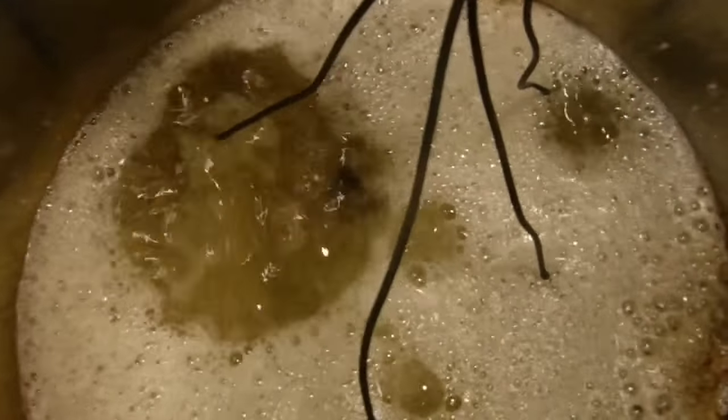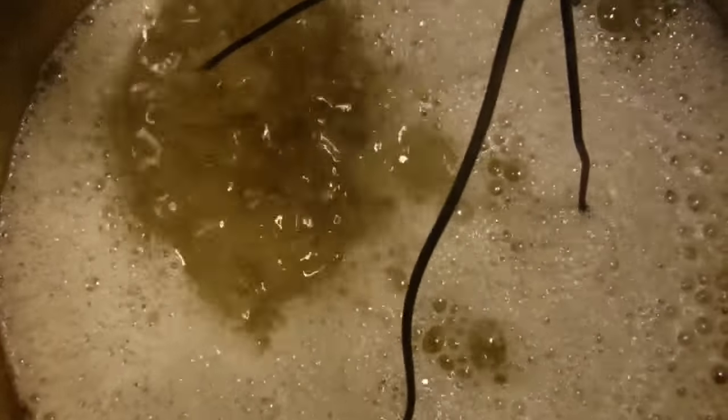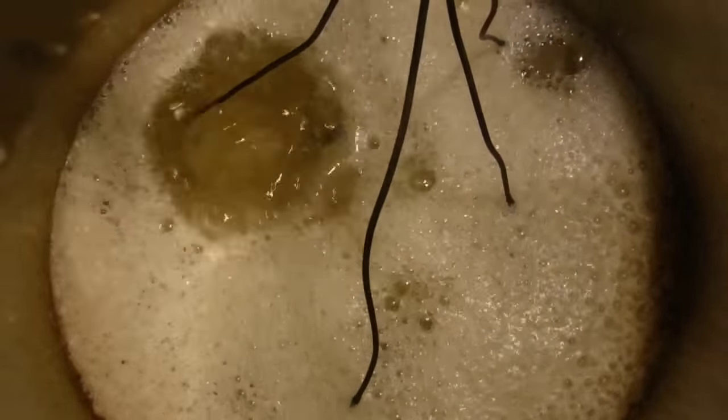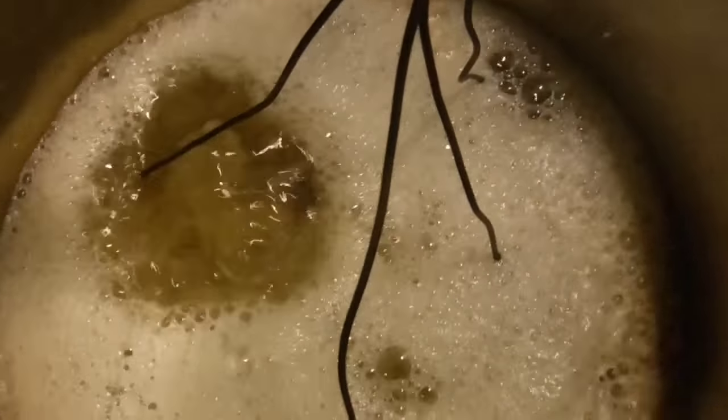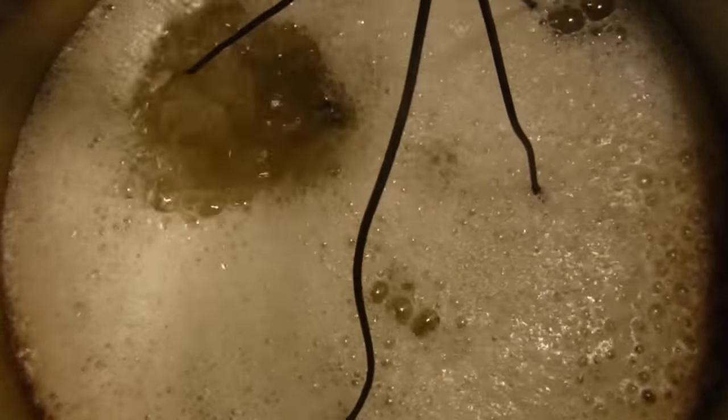The wax is boiling now. I'm going to let this boil for probably about an hour or so, at least until the moisture has boiled out of the pieces. You're going to want to do this outside because if this boils over it's going to catch on fire — it will burn your house down in a hot second. So make sure you're doing this outside, make sure you watch it even if it is outside. You don't want it to go over or catch on fire.